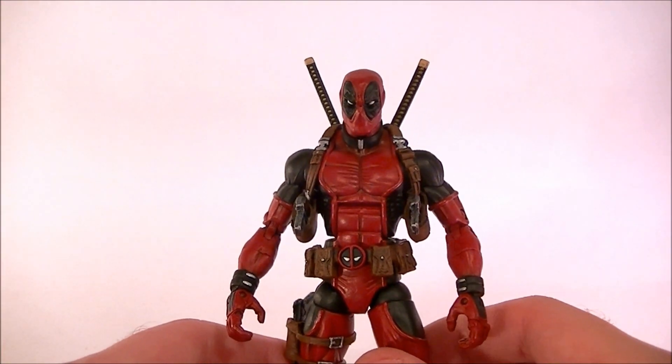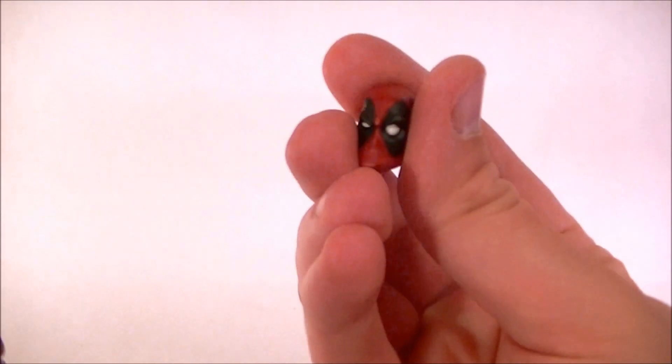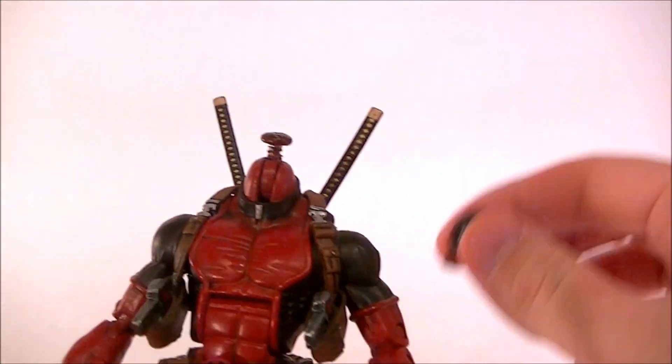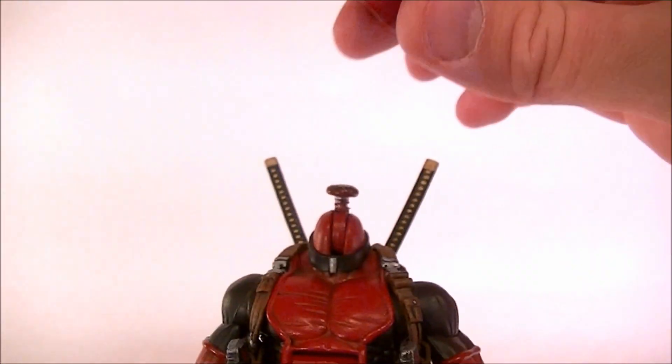He wanted three different heads: we have the Toy Biz Deadpool head, we have the Bowen statue shrunken head, and we have the two-pack Deadpool head — now also available on a single card. So he's got three interchangeable heads. They are interchangeable via magnets, which is of course what I always do.